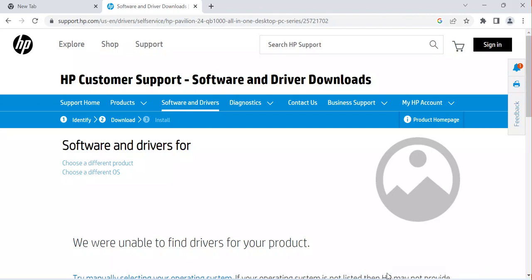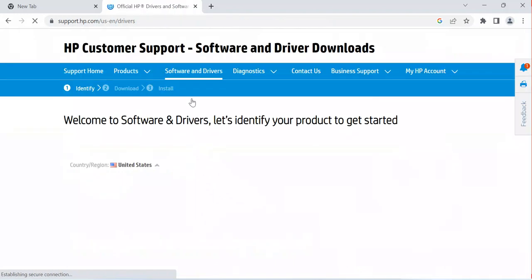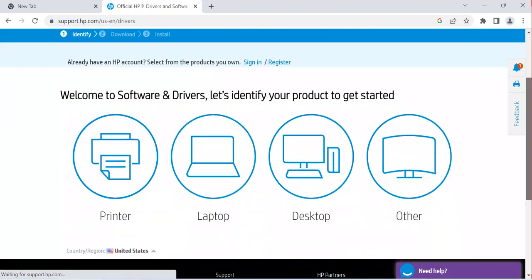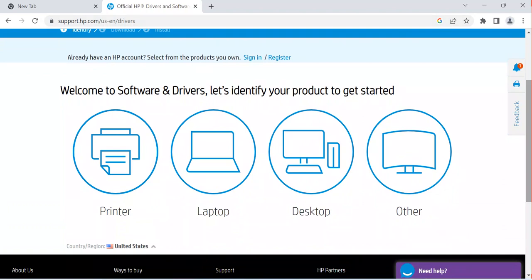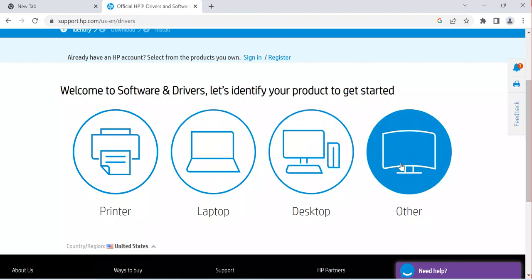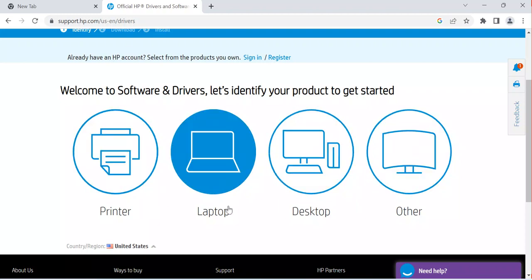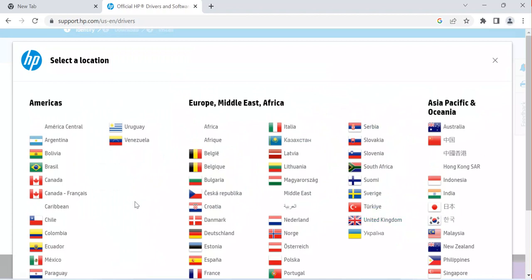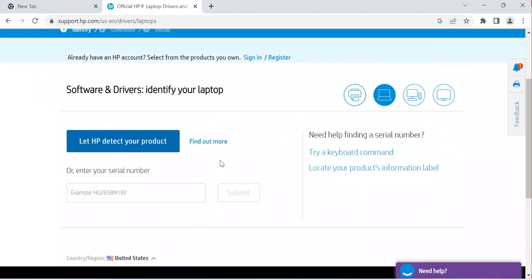I come back and click on 'Support and Drivers' again at the top. After clicking, I need to select the operating system. But first, before selecting your operating system, you have to select the type of software or device you are using — this helps the system be specific when recommending drivers. You can see options: printer, laptop, desktop, and other. You can also select your country. I click on 'Laptop' because that's what I'm using.